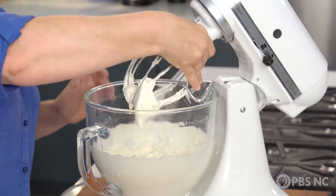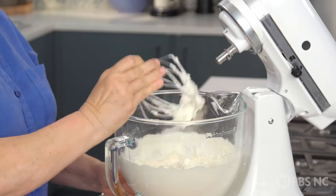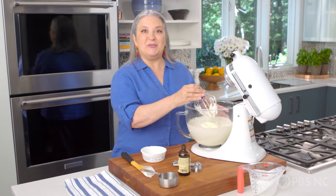Look at this gorgeous, delightful, creamy mixture. I'm going to tidy up and make space to do the next step.